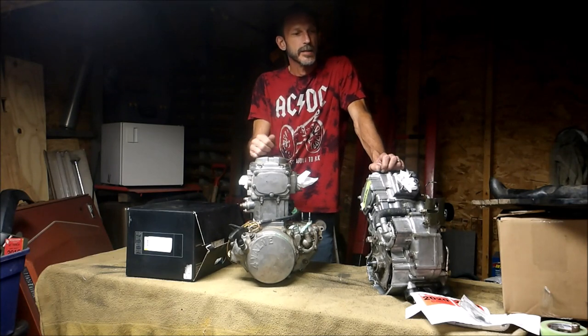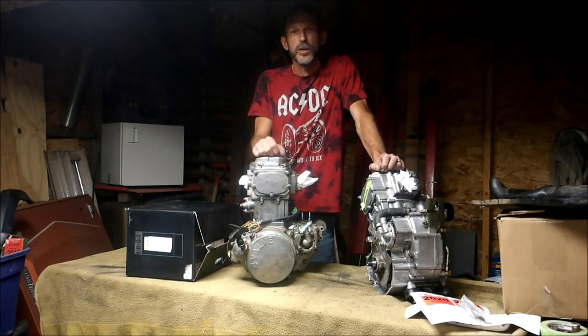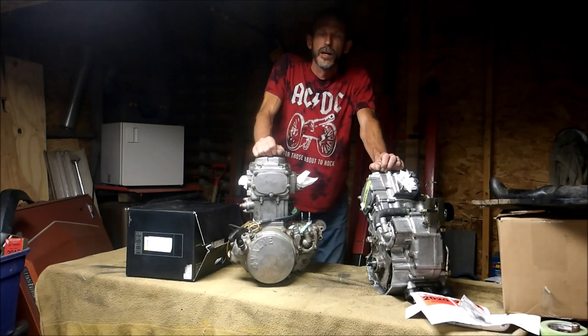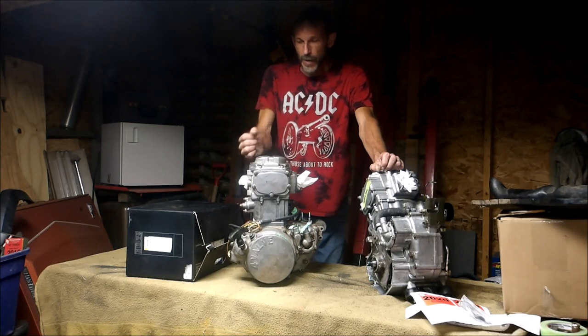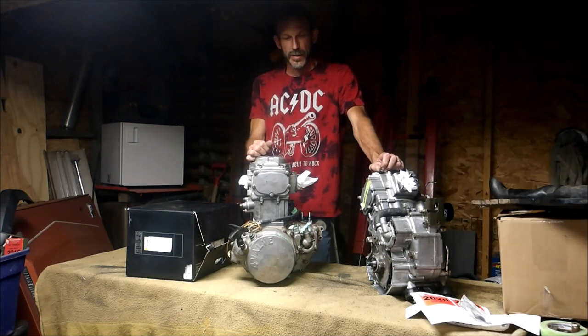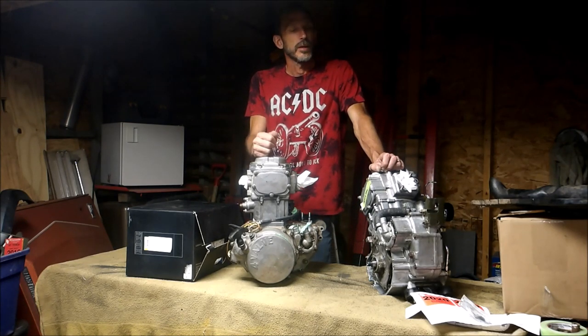I've got a couple guys asking, hey, is this going to work in a 700? Another guy said he took out a 300 and turned it into a 250 and had a lot of power. So I'm hoping the same thing's going to happen with this.